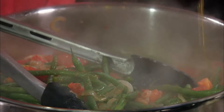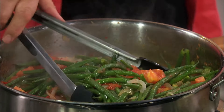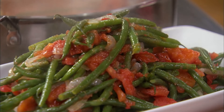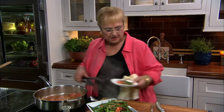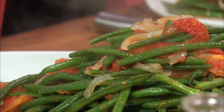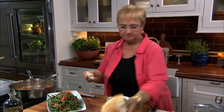So here we are. I think it needs a little drizzle of oil. I think we are ready. Let me collect a little bit of string beans, a little bit of tomatoes, a little bit of sauce. It's good — simple, straightforward. I could take a little piece of bread and dunk it in here. Let's taste.